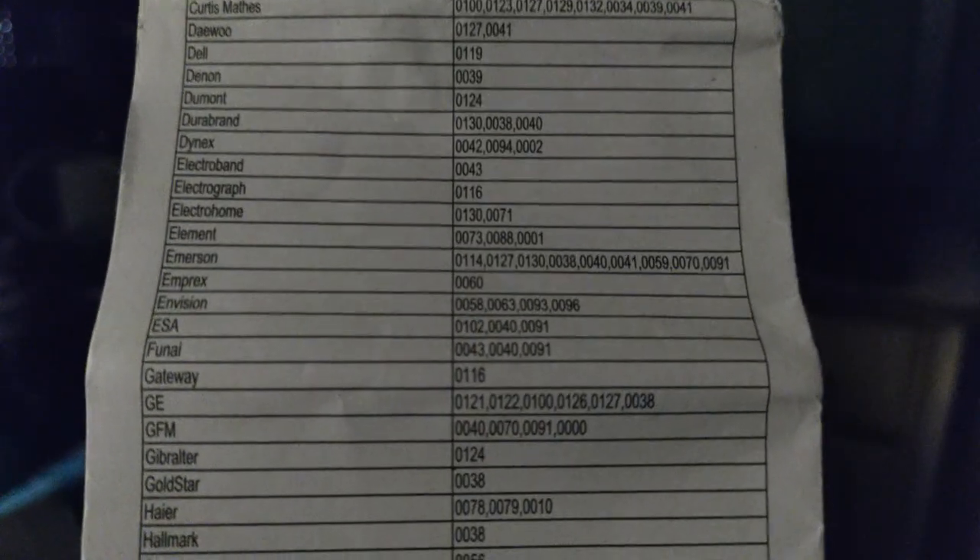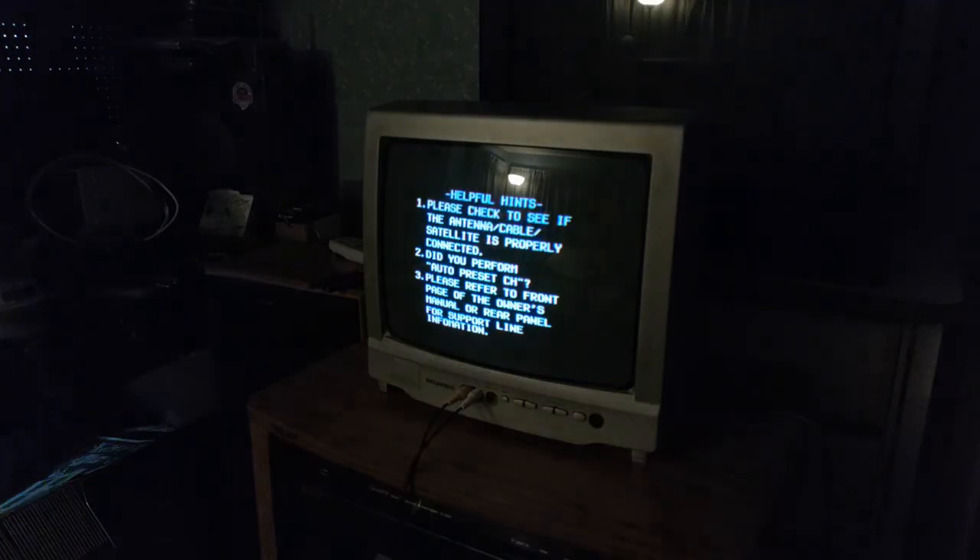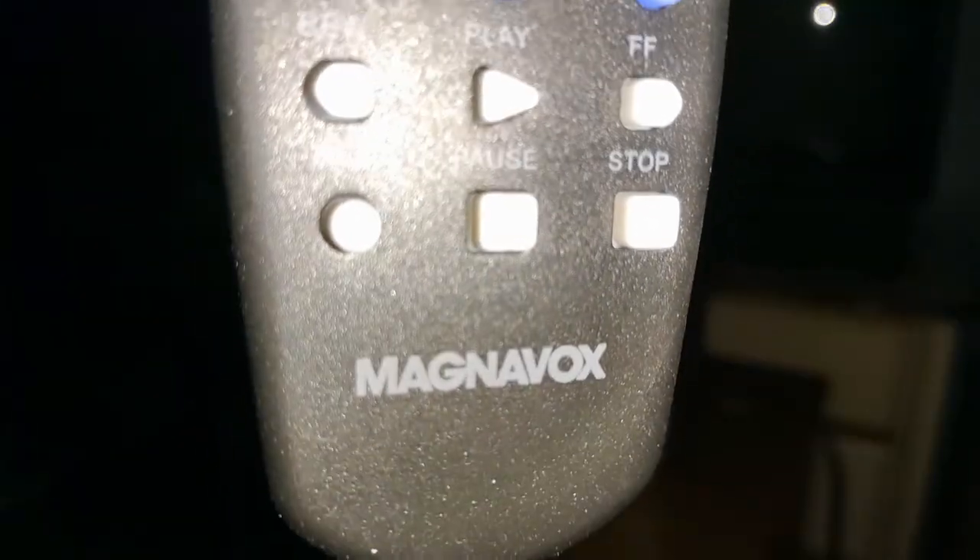Here's the list. We're going to use the FUNI code, which is 0043, 0040, 0091. Find the code list. Press and hold the code search button for 2 seconds until the LED indicator comes on. Then you press the device button — we're pressing TV, because that's what this is. Use the 4-digit code. If it's invalid, the indicator light will blink 5 times. It is a Magnavox remote, just so it matches the brand on the TV I'm using it with, but it's actually made by Craig.